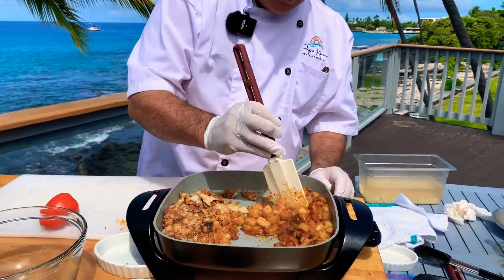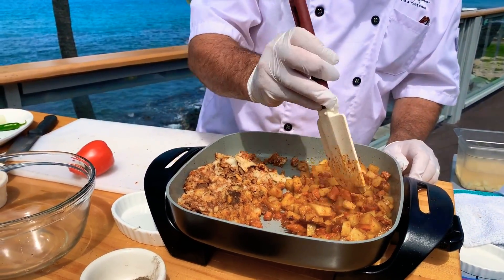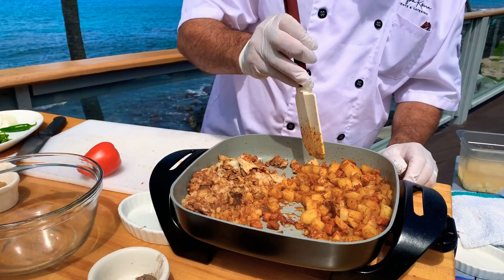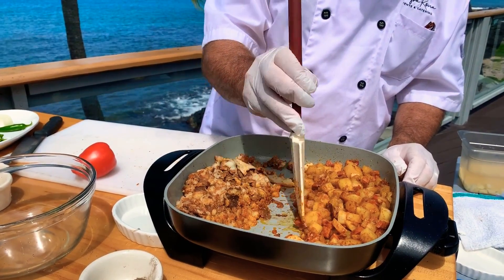These are looking nice, just going to be cooking down still — I have both of them going simultaneously. So the question will be: Chef, how long do I cook this for?